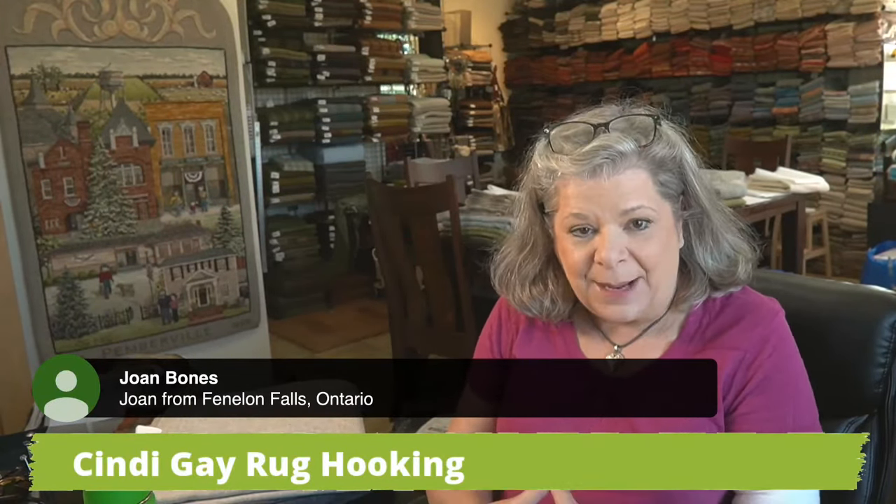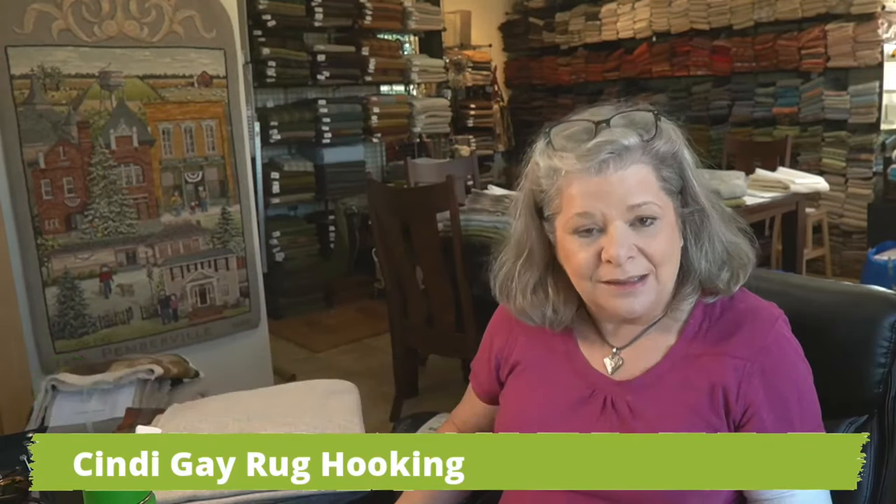Let's get started. Today's topic is about choosing your background — when you should choose it, how you should do it, and some tips that will get you a little bit further than if you just wait to the last minute.